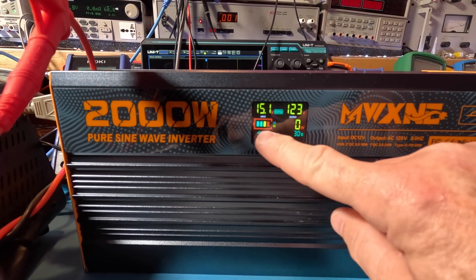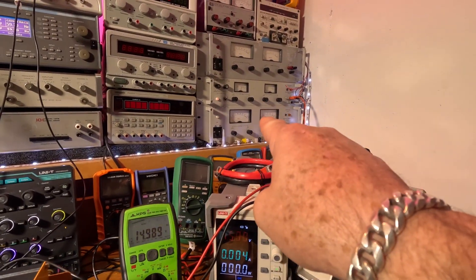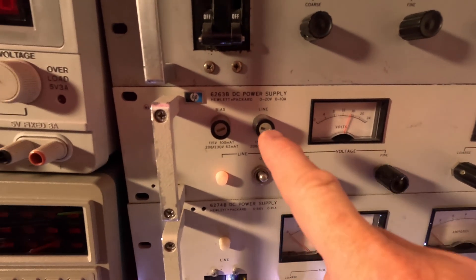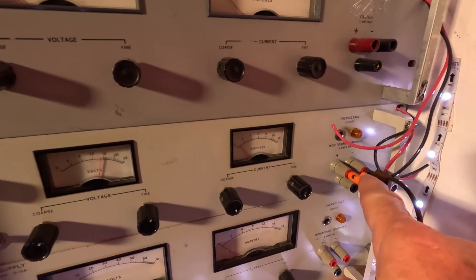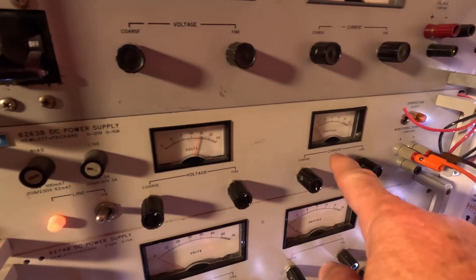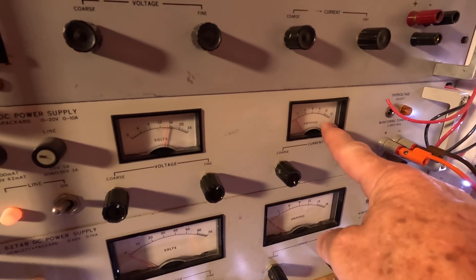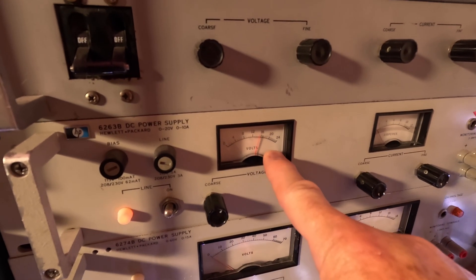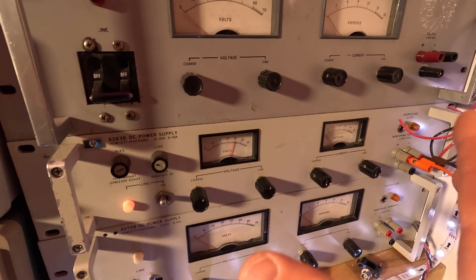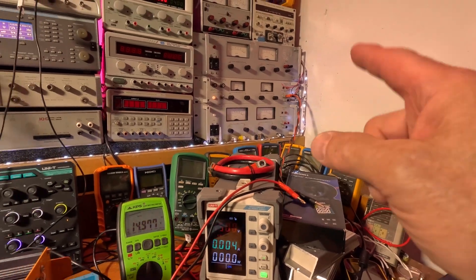There's the remote display — pretty cool. It's about 30°C in here right now. The battery is fully charged showing 15.1V — actually it's not a battery, it's a power supply right over there. It's the HP 6263B — Hewlett-Packard, which is now Keysight, was Agilent. The output's coming here; it's capable of up to 10 amps, red-lining into 12 amps, and goes up to 20 volts, red-lining to 24. It's great as a kind of battery simulator, but it's limited by that power.